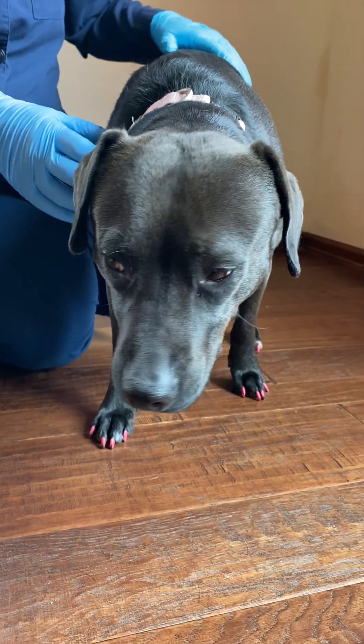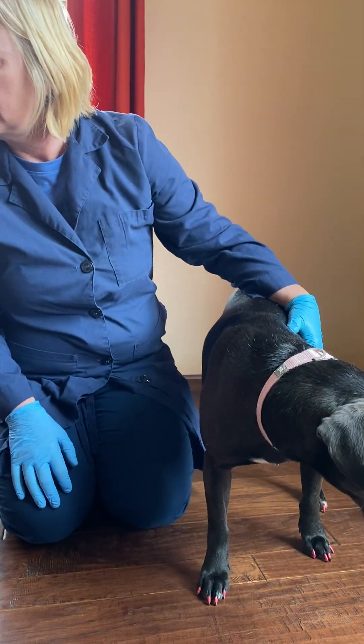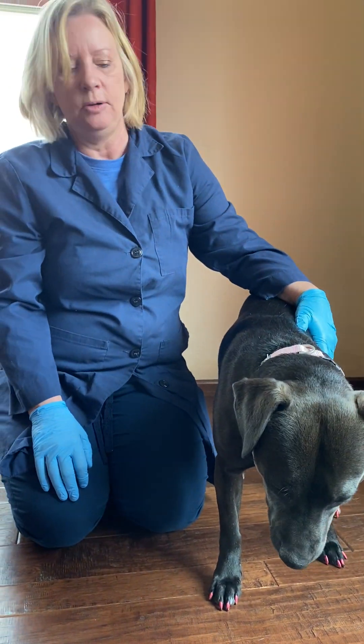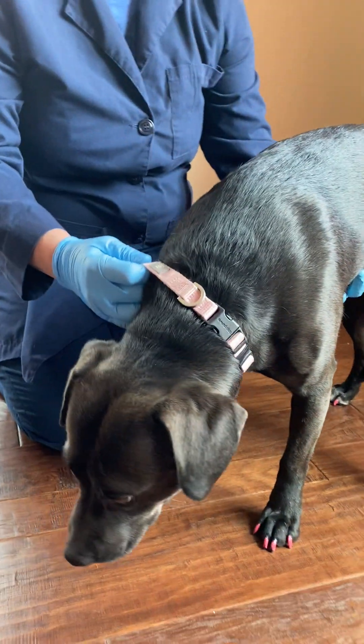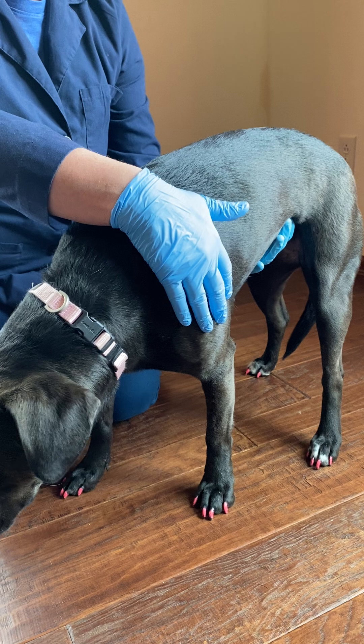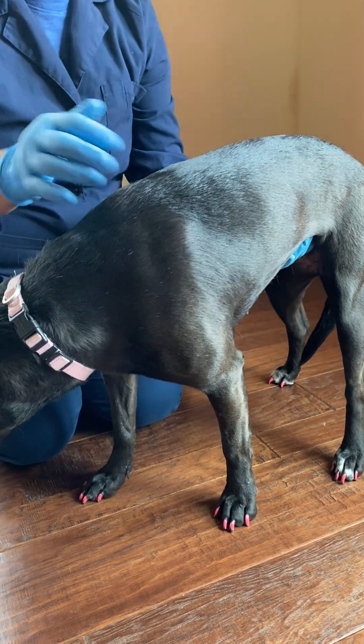Hi, it's Dr. Carr again, and now we're going to do some basic gait evaluation. We're going to start with what we call hemi standing, and hemi standing evaluates the strength and the muscle tone on the left side compared to the right side.